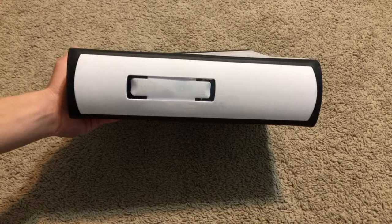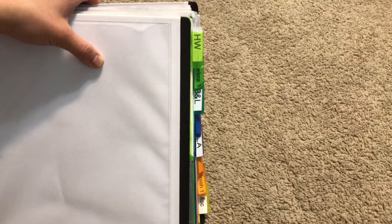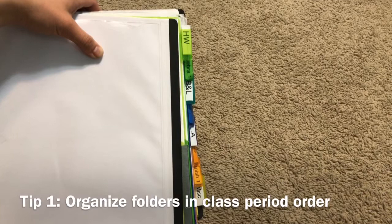On the inside of the binder I do have these plastic folder inserts where I organize the periods or classes that I have in the day. A quick organizing tip for your binder is that you should organize by periods, so your first period should be the closest folder to you and your last period should be the farthest away.